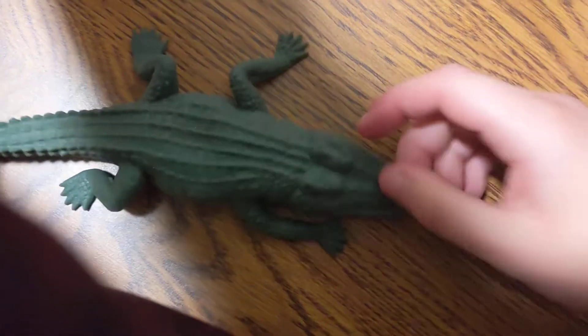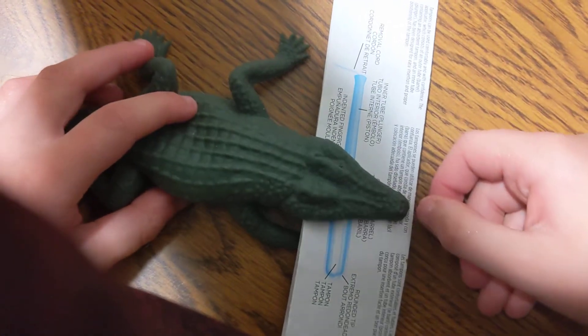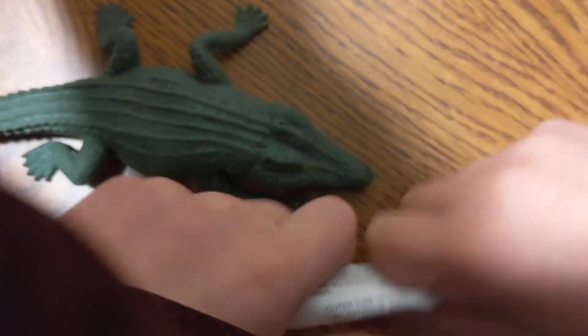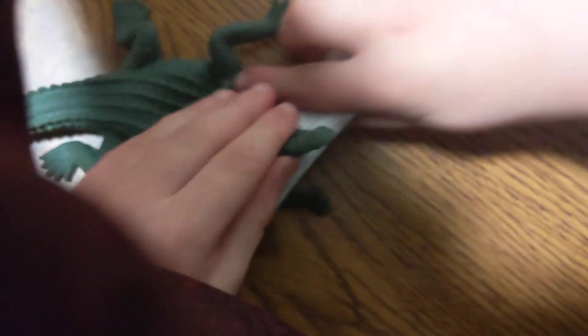The last one in the set is the crocodile. This is fantastic — it has a pull-back feature. You pull it back and it's chomping. It comes with a chomping paper in a bag. What you do is fold it out just like so, then put it down, pull it back, and watch it roll down and chomp on your pencil. That's kind of cool!